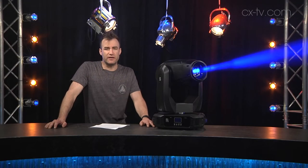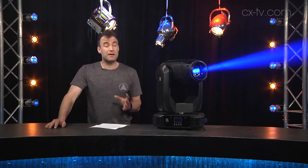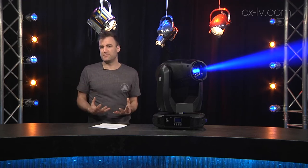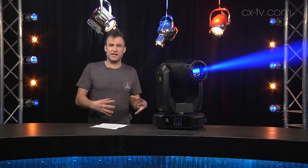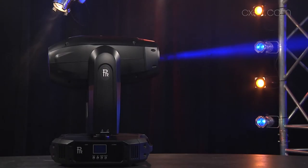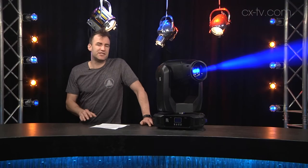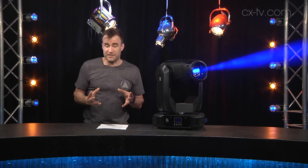Good day, and today on Gearbox we're looking at the PR Lighting XR 330 BWS. BWS is an acronym for beam, wash, spot — the three types of functions this fixture is designed to provide, all rolled into one case, and it actually gets there pretty well. It runs from a Sirius HRI 330-watt discharge lamp, which might seem like an interesting move when there's lots more LED on the market, but PR Lighting has plenty of LED product — this one is a discharge lamp, which is pretty common in this type of hybrid fixture.